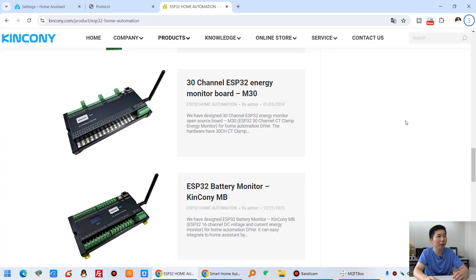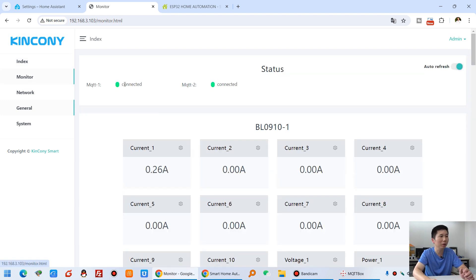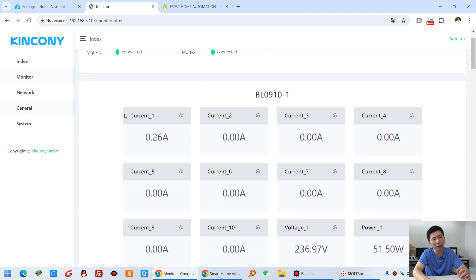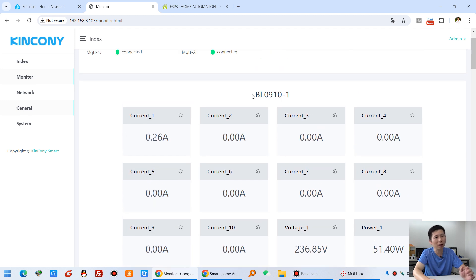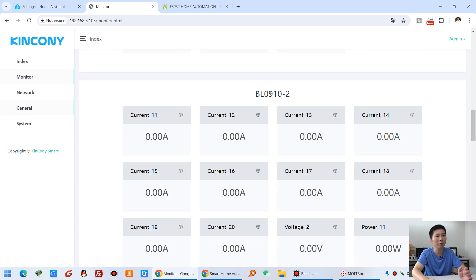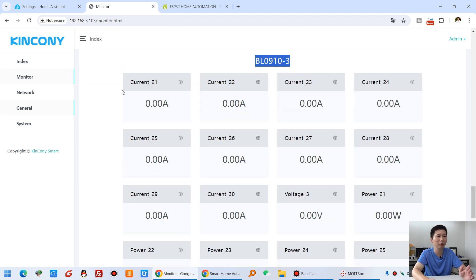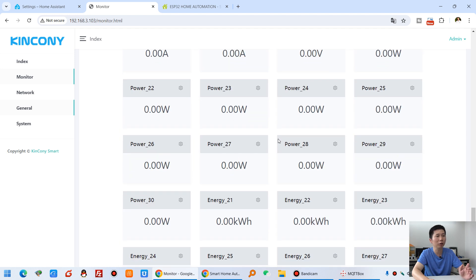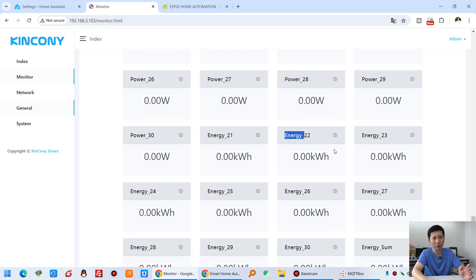You can see the M30, and we have designed this KCS program. It's used for the M30. You can see it has a monitor — a web page that can monitor different current and voltage values. This has a first BL0910 chip, a second chip, and a third chip. Every chip can detect 10 channels of current, one channel of voltage, 10 channels of power, and 10 channels of energy — so it's very powerful.